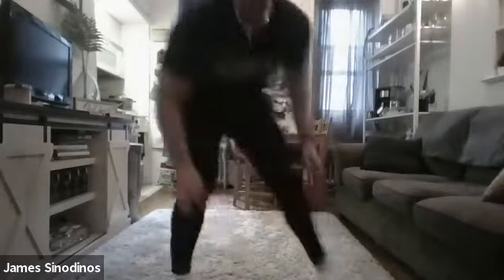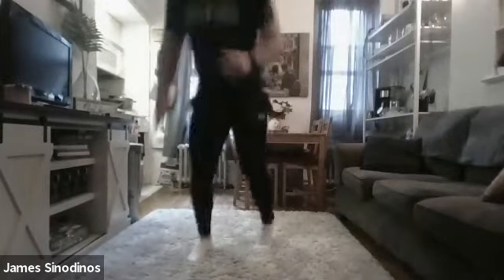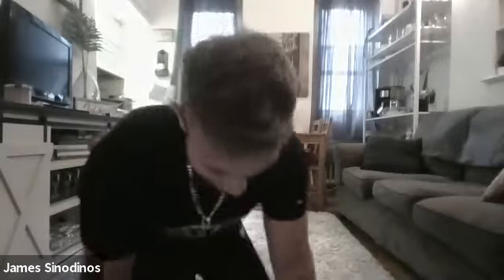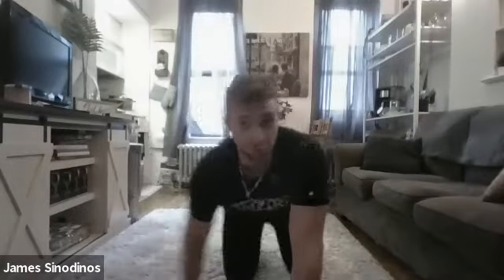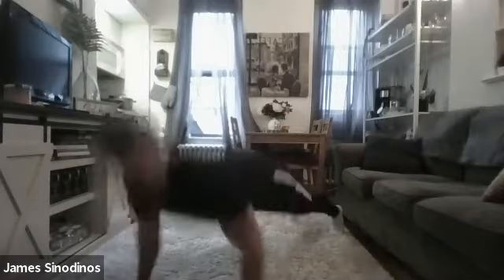Alternating lunges for 30 seconds. Be explosive here. We're 10 seconds in, 20 seconds to go. Absorb that force, explode off the ground. 10 seconds to go — remember that last exercise: you're in your push-up position and you're being explosive, getting up off the ground. Let's go in 3, 2, 1.